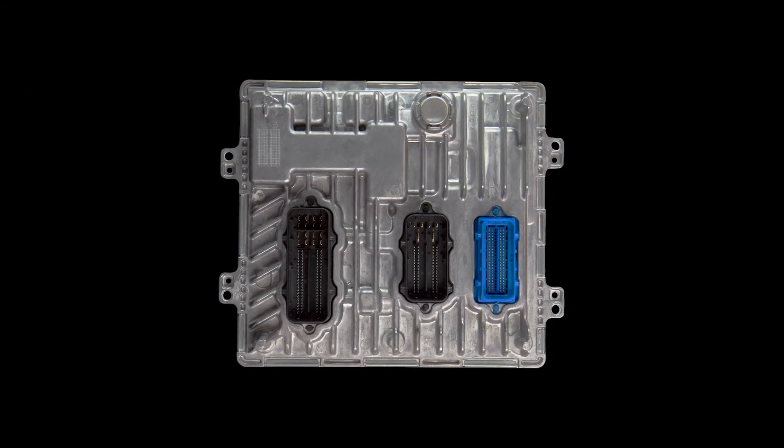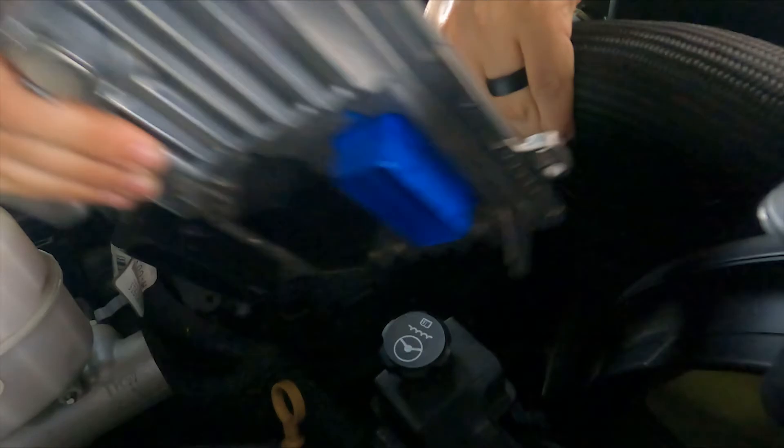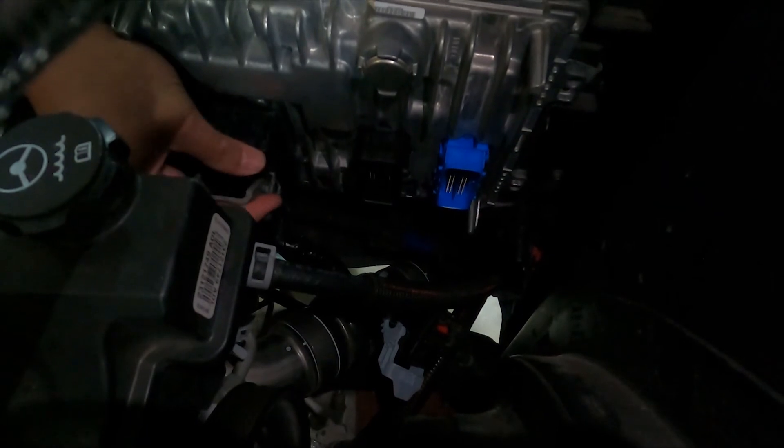Ensure the PCM is oriented so the circular protrusion is on the top side and the connector slots are vertical. Slide the PCM carefully under the upper coolant hose and near its mount cradle, then plug in the long connector furthest from the front of the truck.